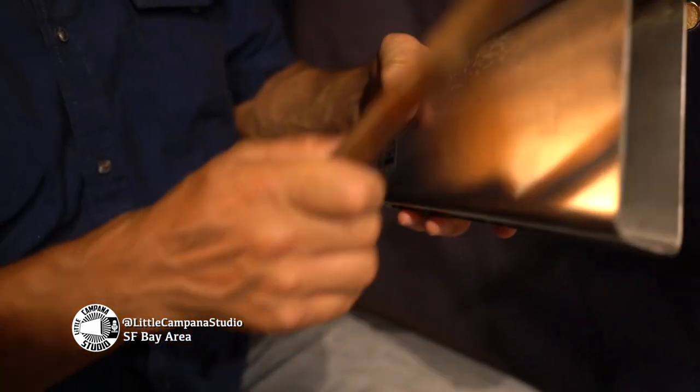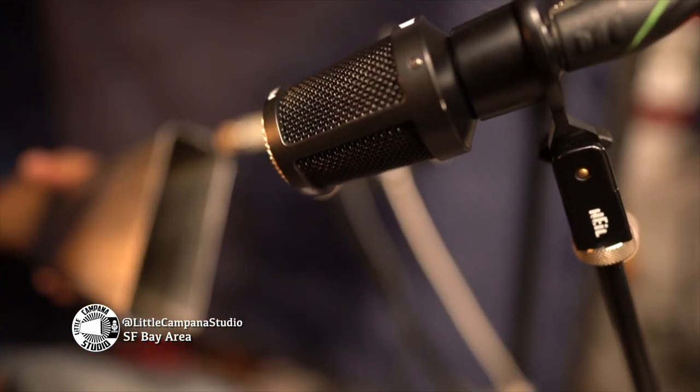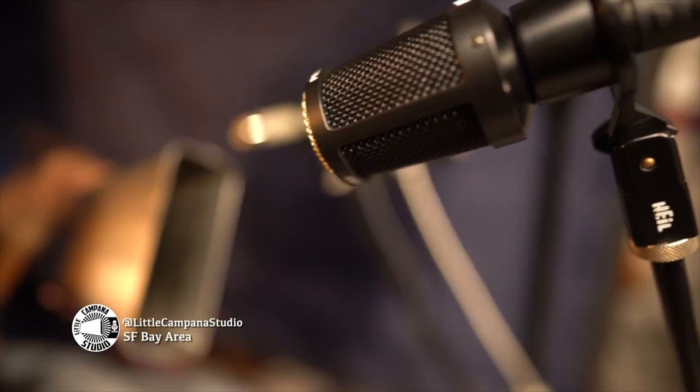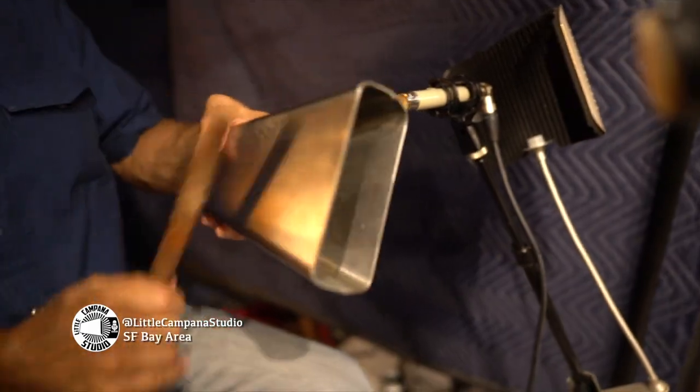You can see that here. The third mic I use is mainly the heart of the setup — it's the Heil PR-31BW. This mic is faced towards the mouth, or the open end of the cowbell. Between the three mics, I like to put them all together, and this is the mix I came up with.